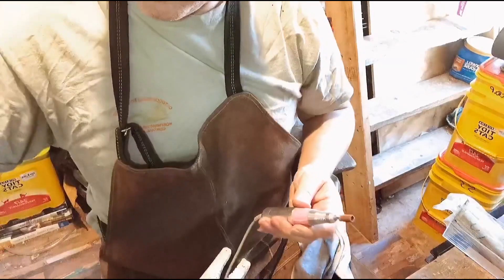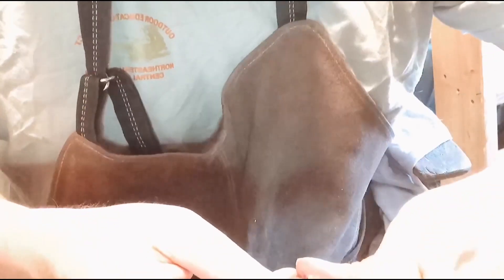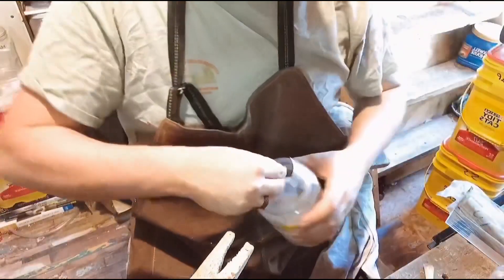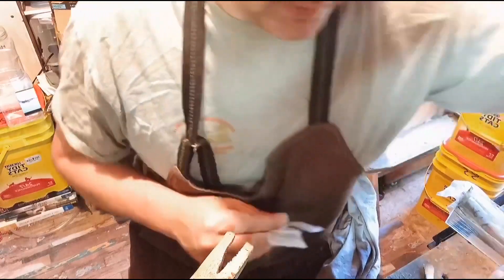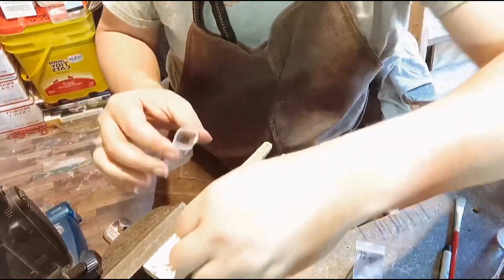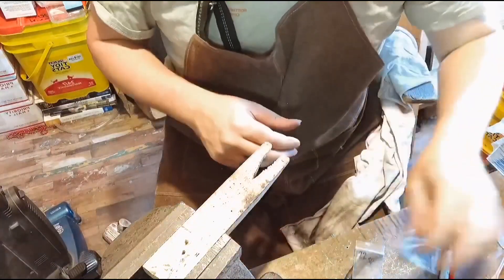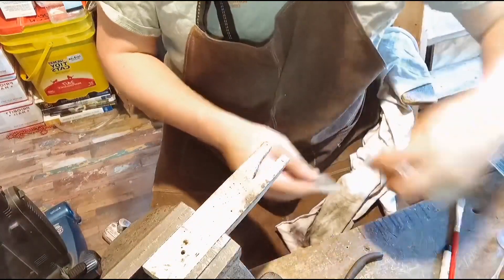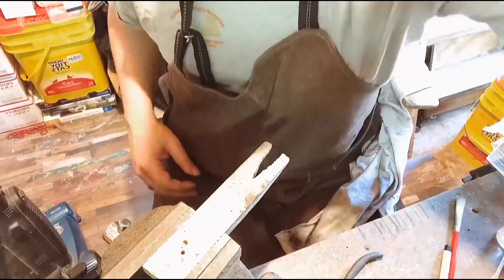This is a 180 grit drum that I'm using. I always save my little necklace bags for our fork tines, because these guys are matched. It's so much easier than going through them later trying to find matches and pairing up.